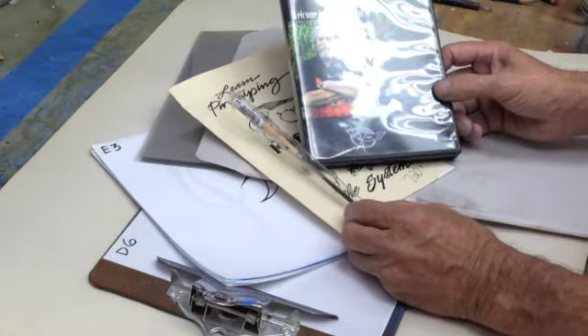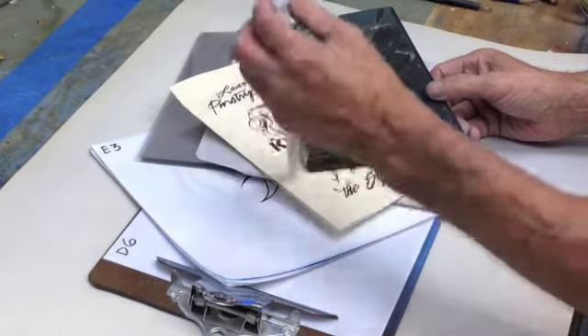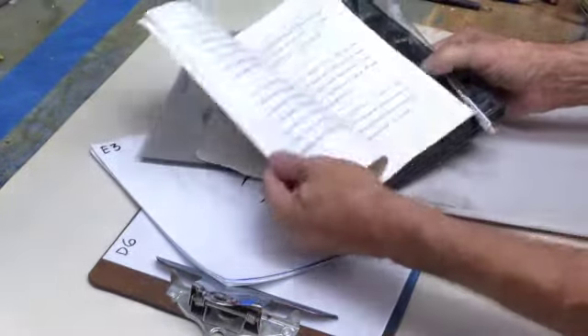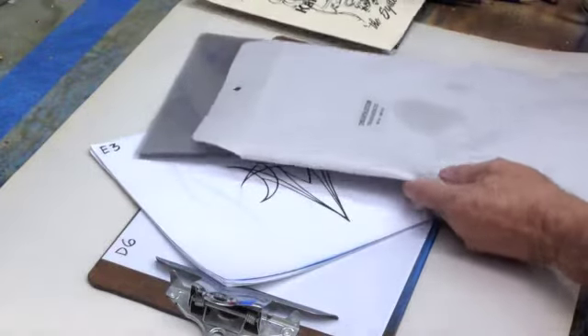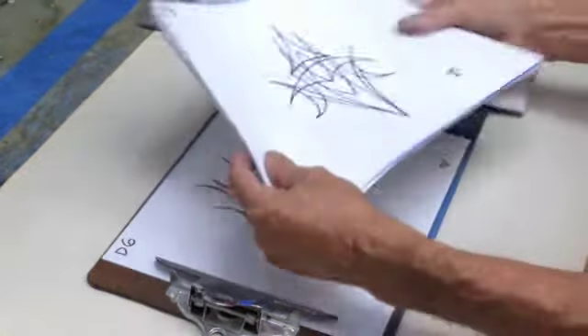It came with a DVD — Welcome to My World, Volume 1 and Number 3 — a pinstriping brush of his, a short booklet that will give you some guidance, 50 transparencies, and 30 designs.